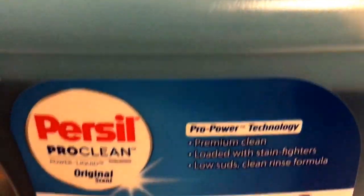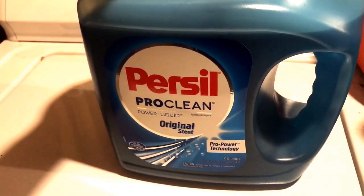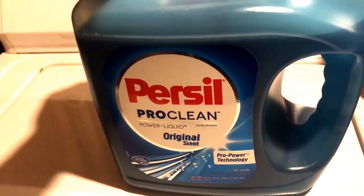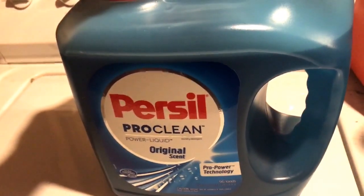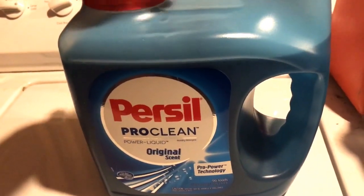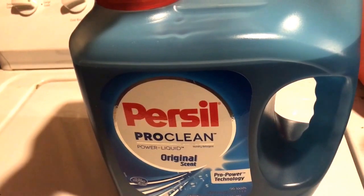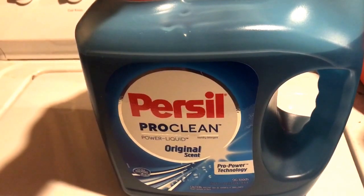Apparently this is a company from Germany, and it's popular in Europe. It just came to the US a couple of years ago — I want to say three or four years. And it did well in testing for taking out stains. One of the reports said it takes out blood stains better than other brands.